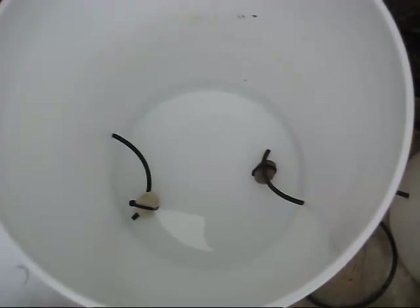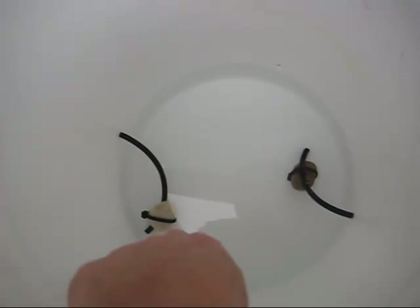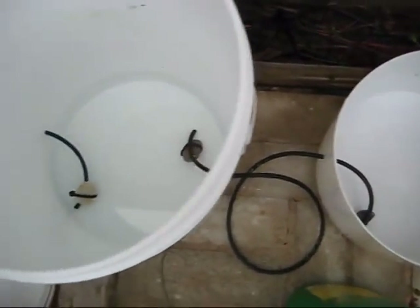Inside the water container bucket, I have hoses coming in feeding the water in, with little rocks holding the hoses down under water. Then the hose comes out, and I can continue this chain going on indefinitely.